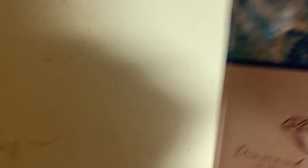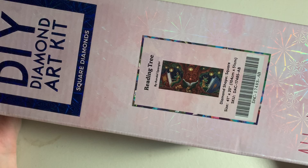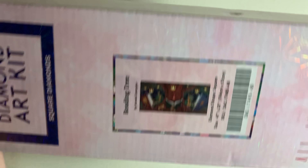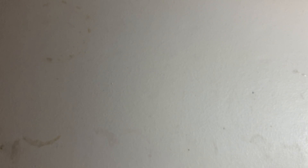The next Diamond Art Club kit is Reading Tree by Randall Spangler — a 104 by 51 centimeter canvas, so it's huge. I didn't unbox it on my channel, but this was one of the kits I was planning to start off the new year with. I love the dragons reading books in the tree — it's so great for a classroom or a kid's room. Not all of Randall Spangler's artwork is a must-have for me, but I thought this piece was really cute.